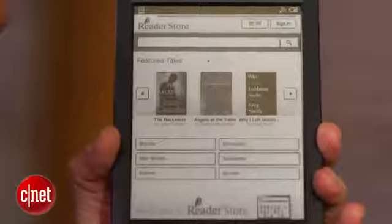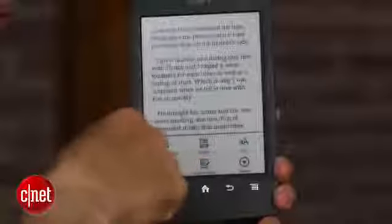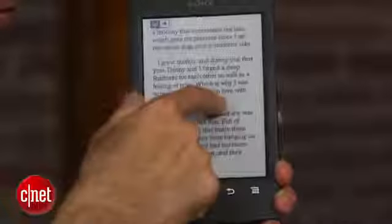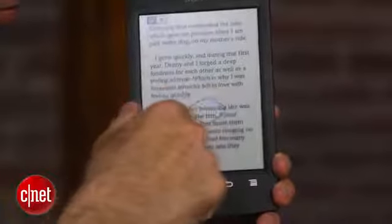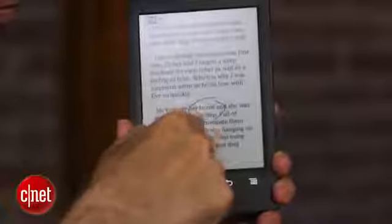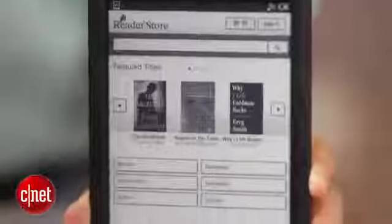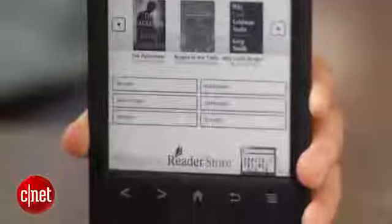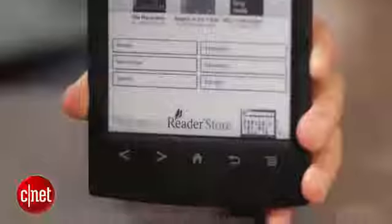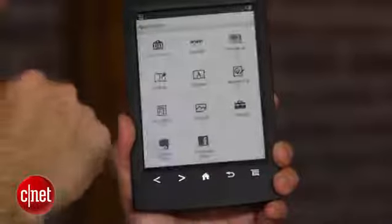All in all, this is a perfectly good e-reader. The text looks good on it. The performance is good, and the design is very lightweight, but the one thing it has going against it is that the competition has that integrated light in it. Both the Kindle and Nook cost $10 less than this, so this is a little bit hard to recommend unless you are already in the Sony e-reading ecosystem and you want a new device. If you are, this is a nice incremental upgrade.